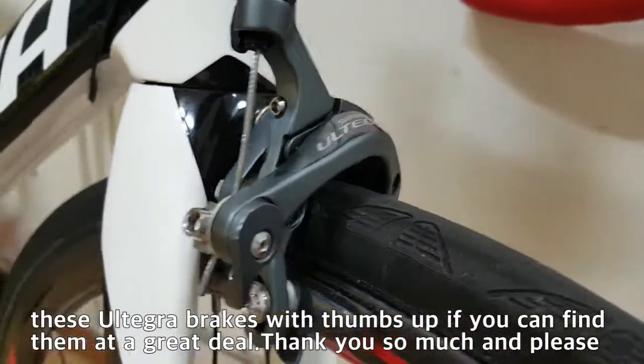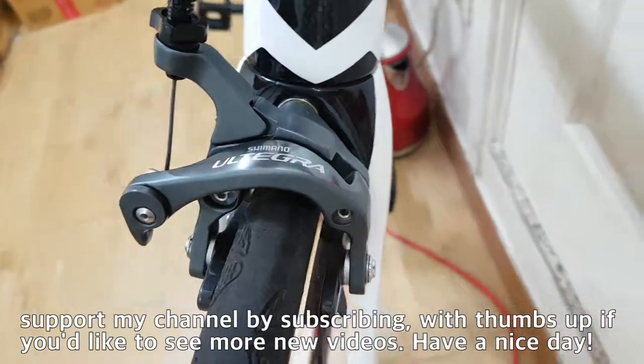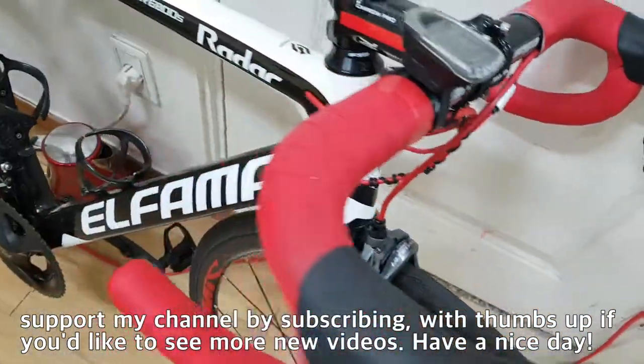Thank you so much and please support my channel by subscribing with a thumbs up if you'd like to see more new videos. Have a nice day! Thank you!